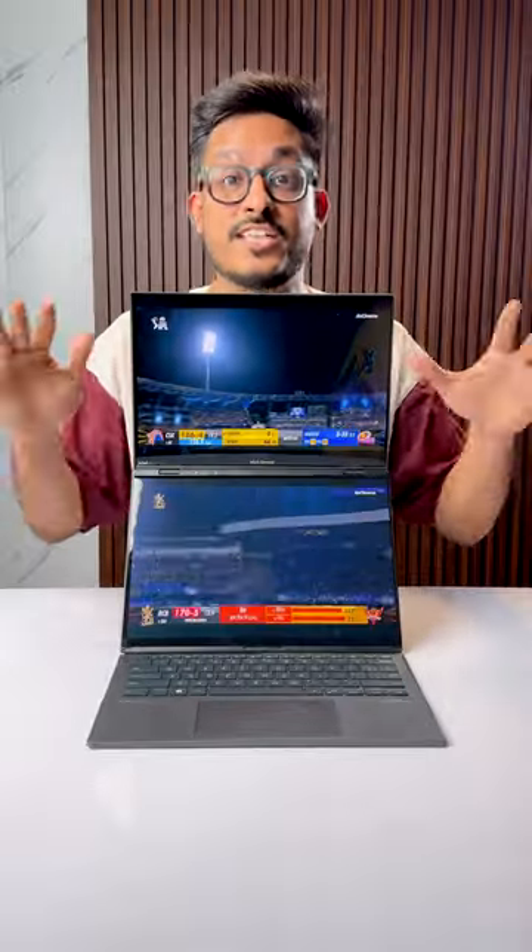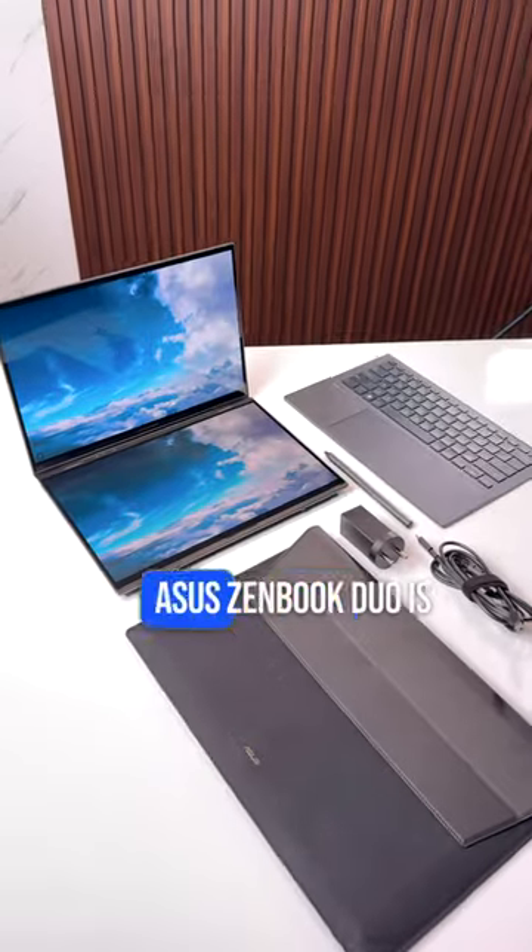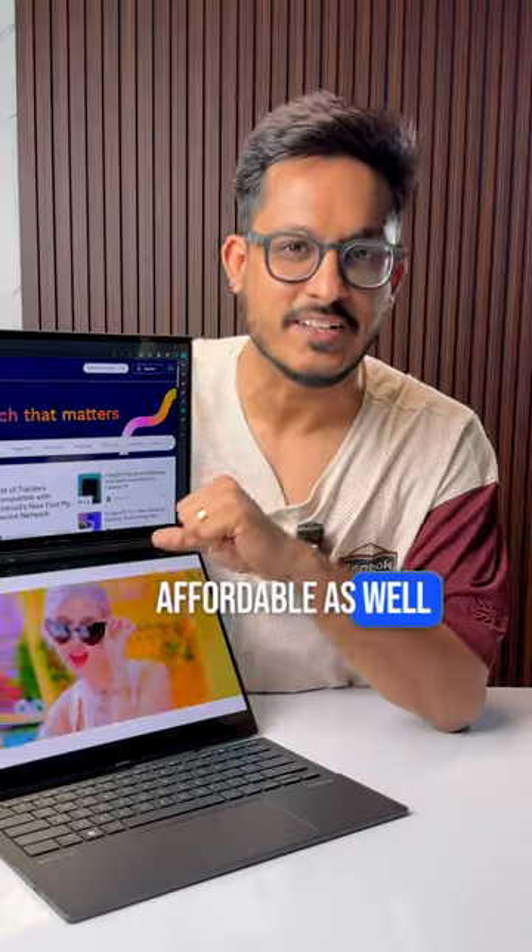Goodbye boring laptop. This new laptop gets dual OLED 14-inch touch display. This all-new Asus Zenbook Duo is quite insane and is pretty affordable as well.